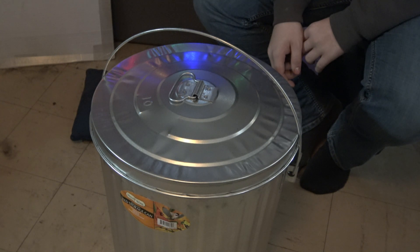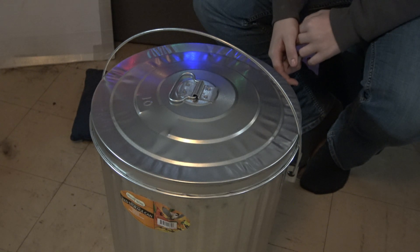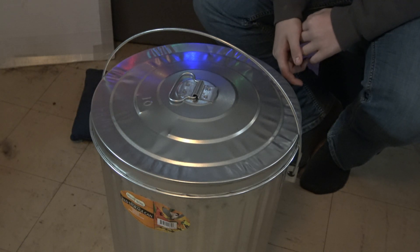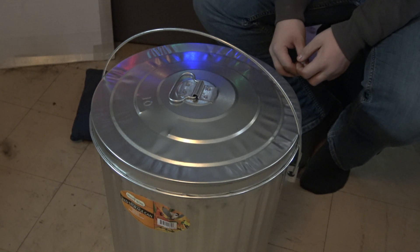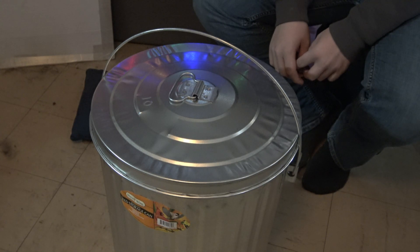Hey folks, today we are going to be building a Faraday can, and I've enlisted the help of Sam of Ravenshire to help with this project. It's important to get your kids involved with these types of projects so they understand what you're doing and why. For those of you that are prepping and not involving your family and specifically your children, you are epically failing.